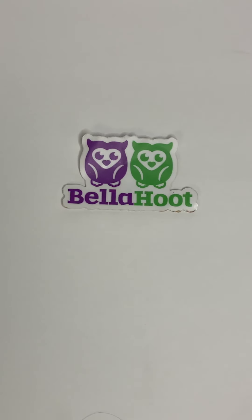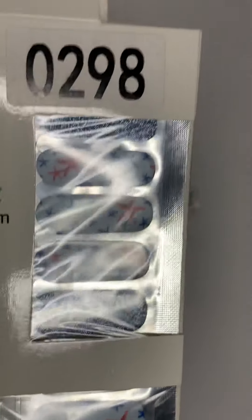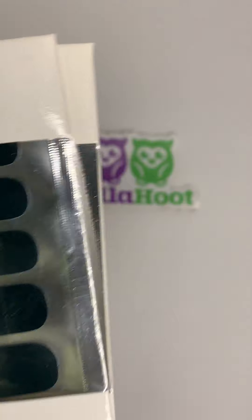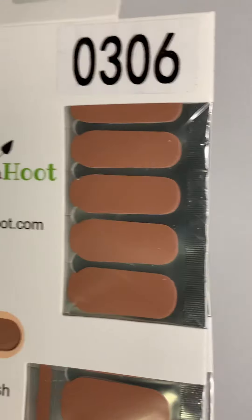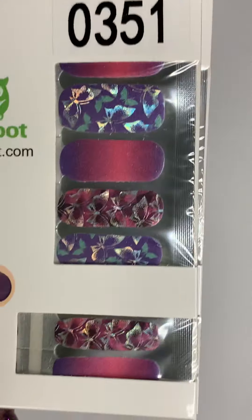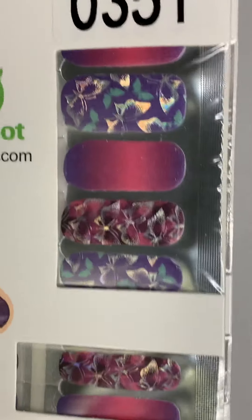I will have two of 298. I will have two of 218, which is a green — I know it's showing dark but it is green. 306 is like a caramel color and I have two of those. I have two of 351, which has iridescent butterflies. 300 also has butterflies with sparkle, and I've got two of those.